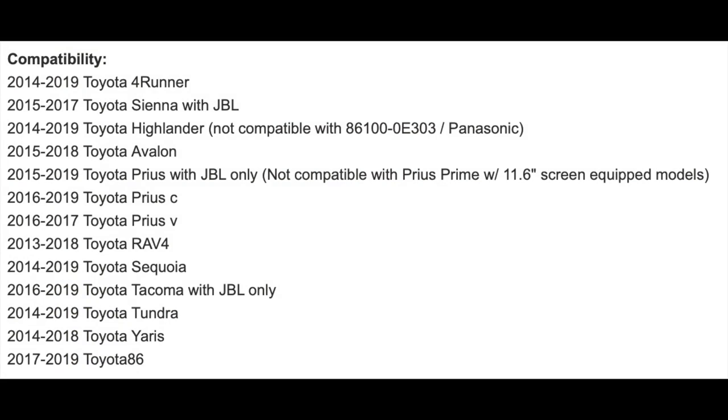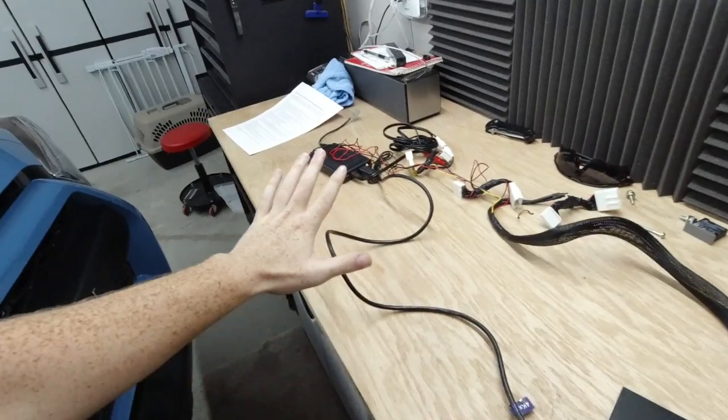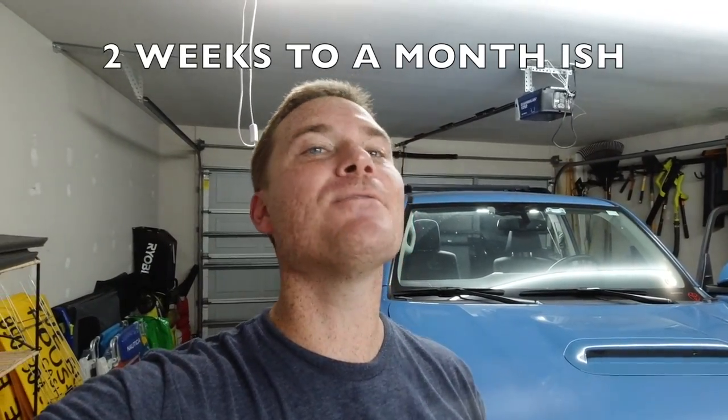Welcome back. This video is about putting Apple CarPlay into any Toyota Entune 2.0 up to 2.5 — so if you have a Tundra, Tacoma, RAV4, Highlander, 4Runner, whatever you got, Beat Sonic USA has made a kit to provide you with Apple CarPlay or Android Auto into your OEM head unit. All links will be down in the description. It is on sale right now and they are a little backordered, so get your name on that list.